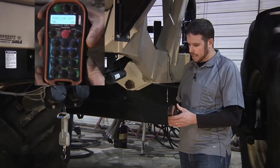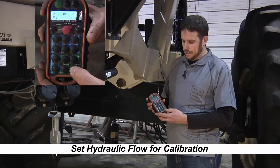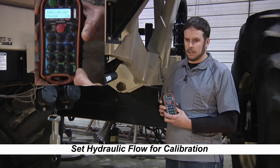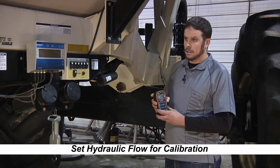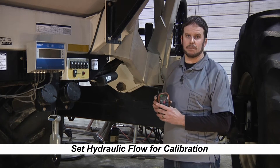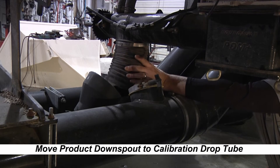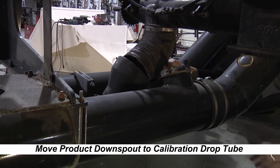The first thing to do when you get to your machine is turn the fans off. Hit the fill cal button — the first time you touch it, it sends hydraulic flow up to your conveyor or auger. If you hit the fill cal button again, it'll register fill cal on the remote and you'll hear the oil bypassing through the metering system. Once the metering system is ready to calibrate, we change our downspout out of the airstream and down into our calibration tube so it drops product into a pail.